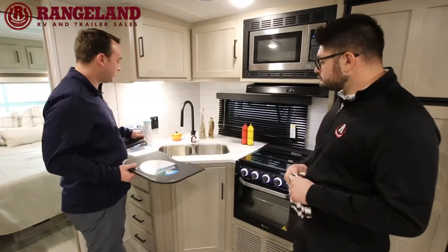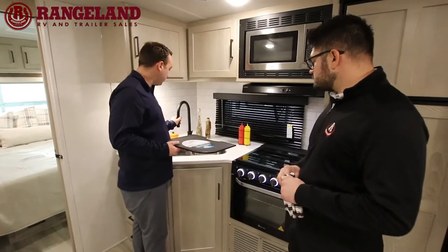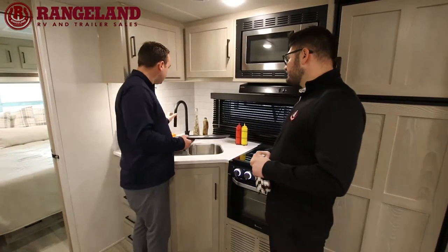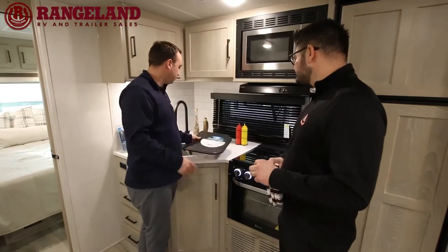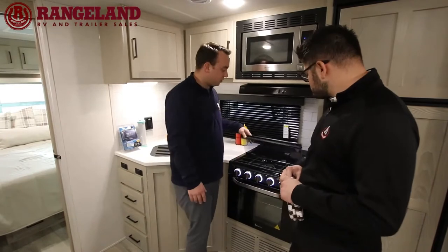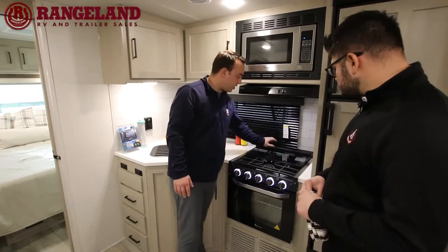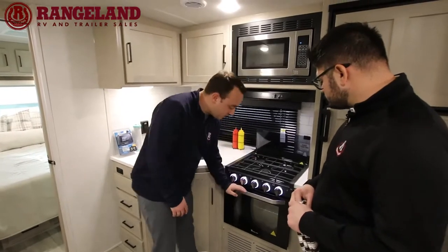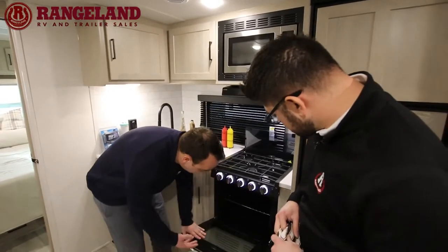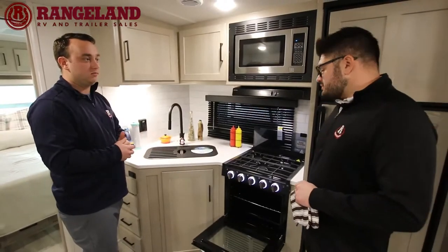There's an undermount stainless steel sink with sink covers and a pull-down high-rise faucet, plus a nice backsplash. Looking at the stove, you've got a three-burner cooktop with a tempered glass cover and a knife block at the back. Down below is the oven — an 18-inch oven, which is a lot bigger than what you'll see in the average travel trailer.